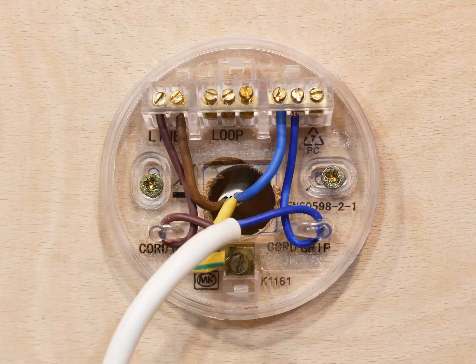Occasionally you may see a ceiling rose wired up with apparently nothing connected to the permanently live loop connector in the middle. The simple reason for this is that the lighting circuit and the switch connections are likely to be in another junction box, perhaps in the ceiling void. The ceiling rose shown here is just used to connect the switch live and neutral wires to the light fitting itself — the loop connector is essentially redundant.